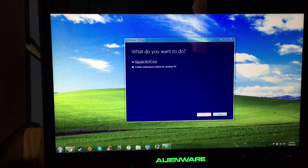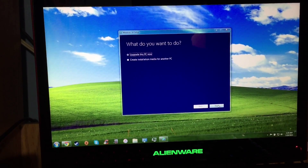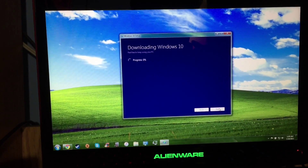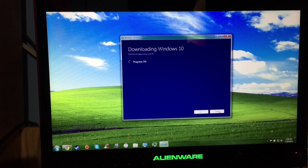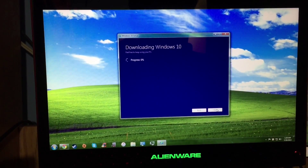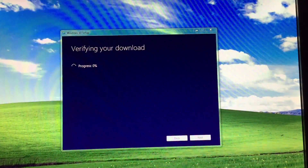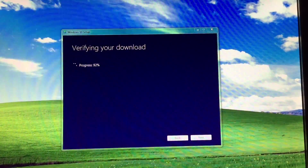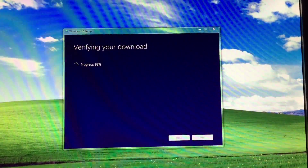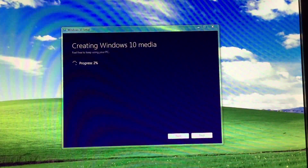It shows you the Windows 10 setup and the option to upgrade your PC now. At this moment it's showing progress at 0%. Now it just hit 100% for the download, and now it's verifying the download and creating the Windows 10 media.